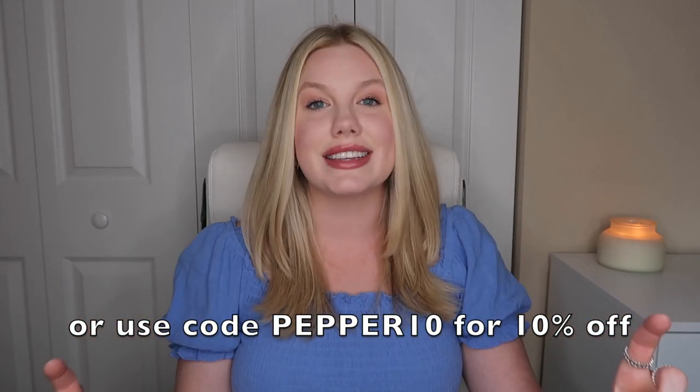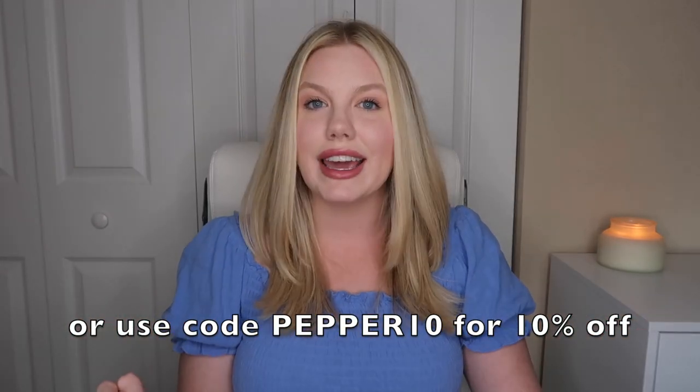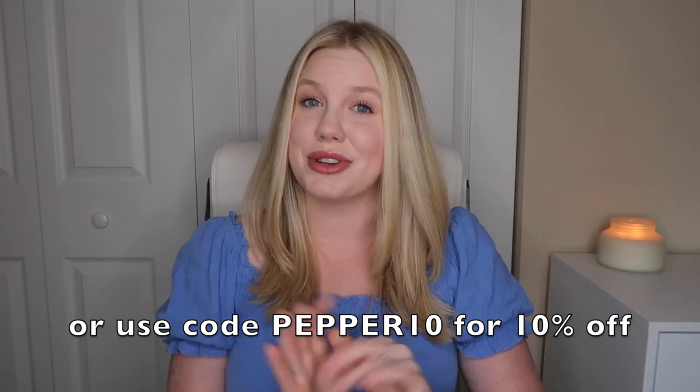If you love any of these pieces and want to buy them for yourself, I have a link that will give you 10% off — and who doesn't love a good deal? I'll post it down below in the description bar so you can just click on it, shop freely, and it'll hook you up at checkout.